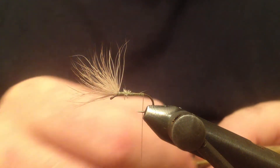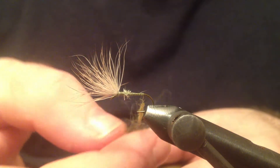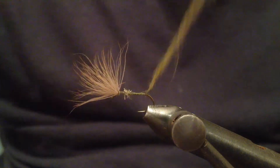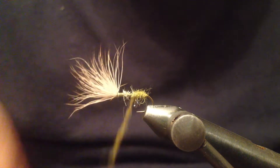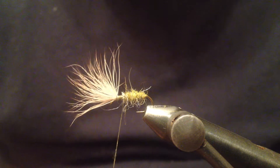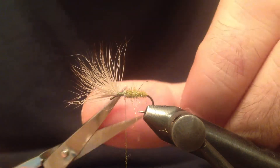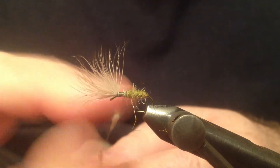Now for the body I'm going to use some olive dubbing. This one has a little bit of sparkle in it so it's gonna add a little shine to the fly as well. I'm gonna start lining the body. I'm going to leave some room here for the thorax and I'm gonna use grey dubbing for that area.